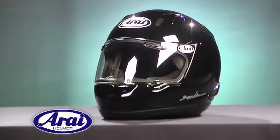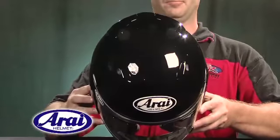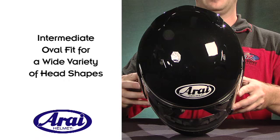New for 2010 from Arai is the RX-Q. This helmet is rapidly being regarded as the street version of the flagship helmet, the Corsair V. Within Arai's multiple interior fit packages, the RX-Q's refined organic shell shape falls within the widely popular intermediate oval fit that accommodates a wide variety of head shapes.